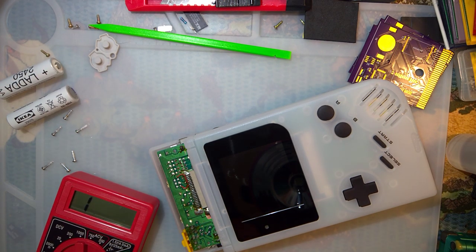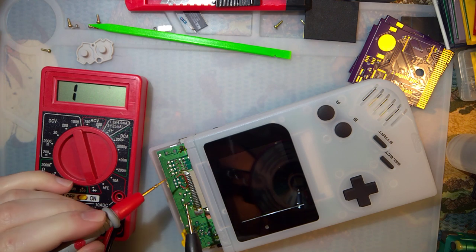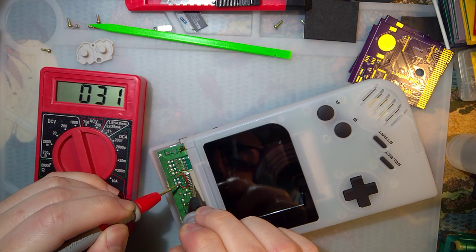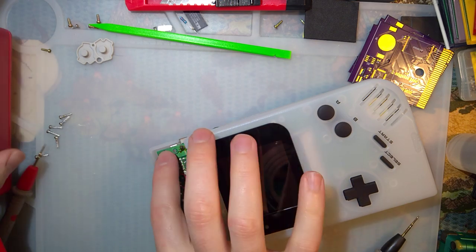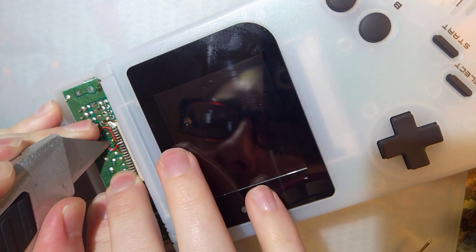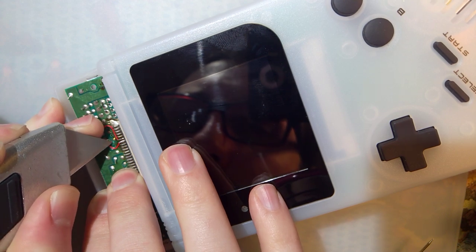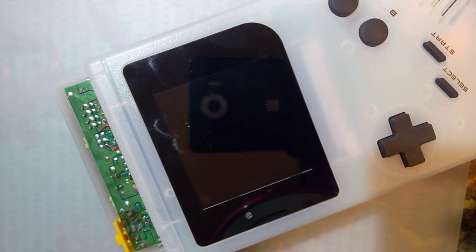I'm just gonna go ahead and desolder one of these. So the idea is we just want to swap these two data lines around — data zero and data one. If I take my multimeter here we can see probes connected for continuity. This pin here is connected to this data line here. I want to cut this trace — I'll do it before that via, just be very delicate.